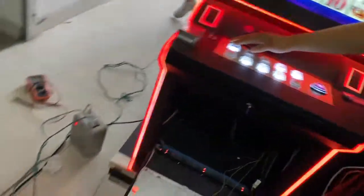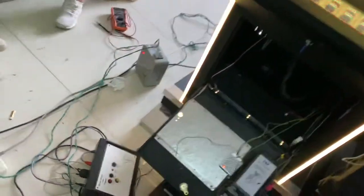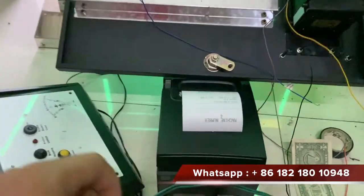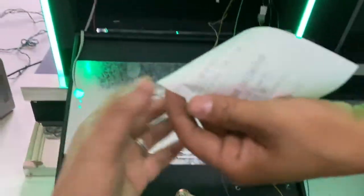Right now we press the ticket button. After 10 seconds, the paper will come out. So you see.